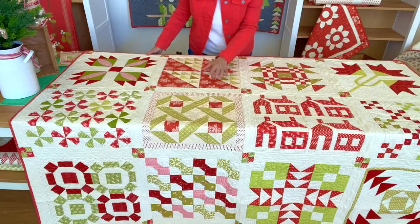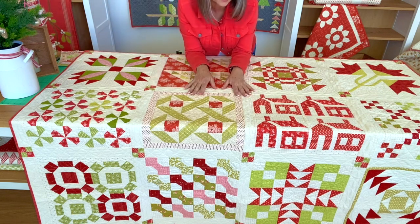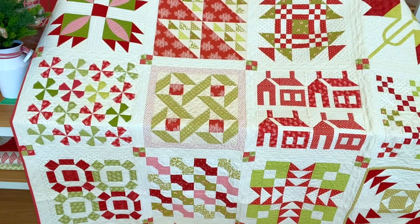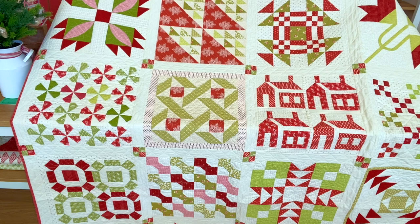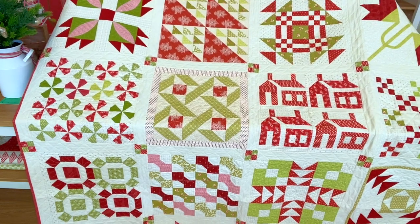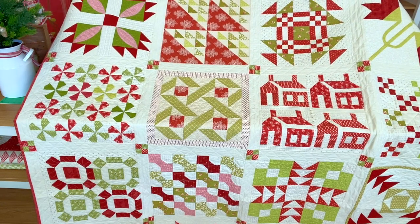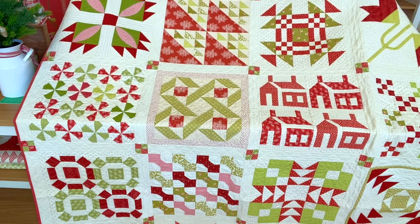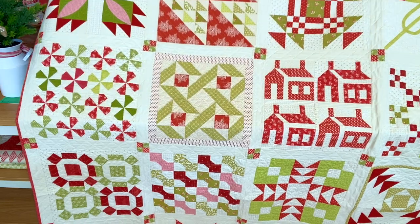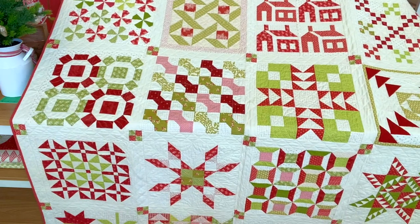Something else I just wanted to show you guys — it's technically not done with the Christmas Figs 2 collection. It was actually a block of the month sampler that we did several years ago with a whole combination of different Fig Tree and other reds and greens. Then we created the book with It's So Emma called Christmas Figs last year. By popular demand, we decided to also kit this up with the current Christmas Figs 2 patterns, as have many stores. I'm just going to pull that back so you can kind of see the whole sampler — it's a big one.